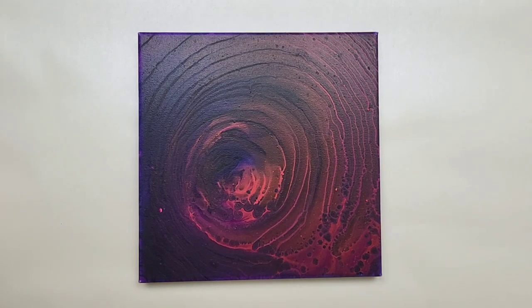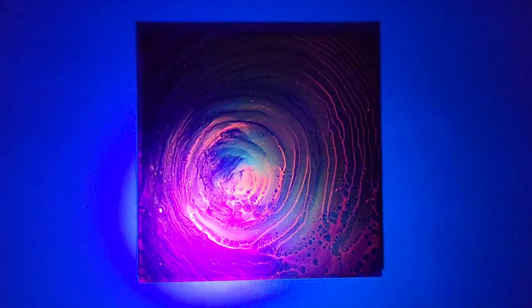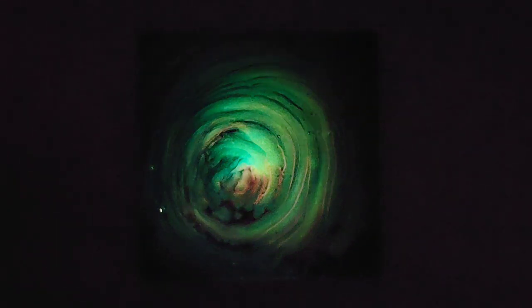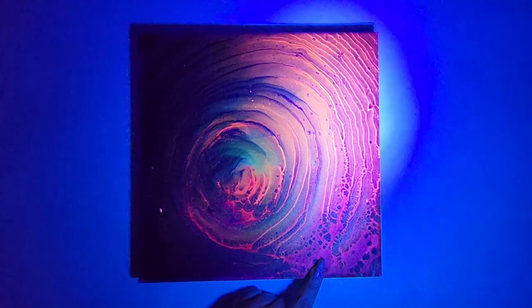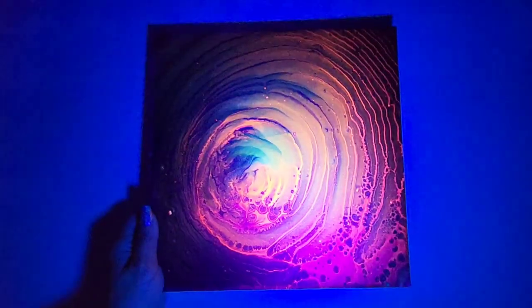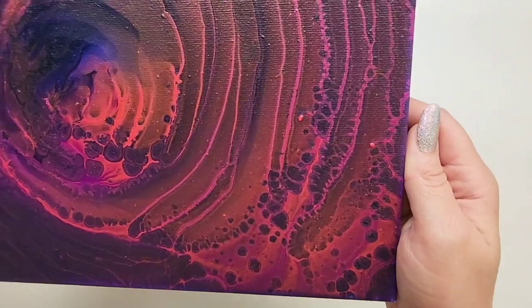Day 17 was a split cup using pinks, purples, and I believe there's glow-in-the-dark paint in here. We're going to turn the lights off and see if it glows — it's glowing a little bit in person but not too much through the camera. Turning the black light on — there's neon in here, it looks so cool! The pink is not glow-in-the-dark; it's that green color. The black light really helps differentiate and see the contrast. Really happy with this one, lots of cells popping up.